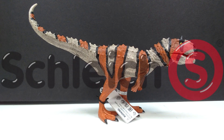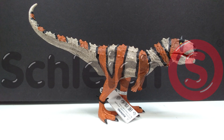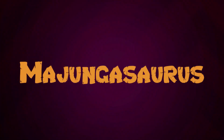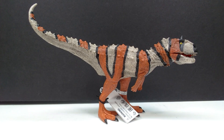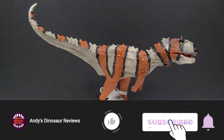Hey guys, welcome back to Andy's Dinosaur Reviews. Today we have the final of the newest round of Schleich 2022 releases. This is the one that has evaded me the longest, and we now have it here — it is the Majungasaurus. Funny enough, on top of being the one that evaded me the longest, it was the one I was probably most excited about because I love Majungasaurus. There just aren't enough Majungasaurus figures out there, so when Schleich announced they were going to release one, I was beyond excited.